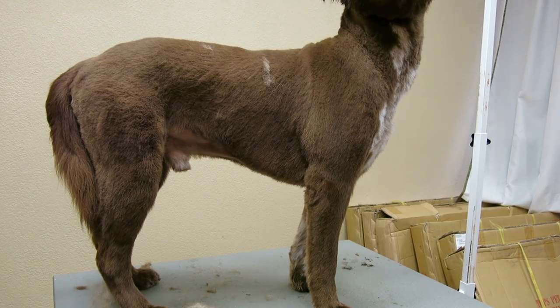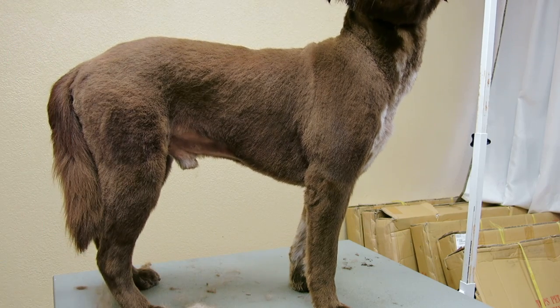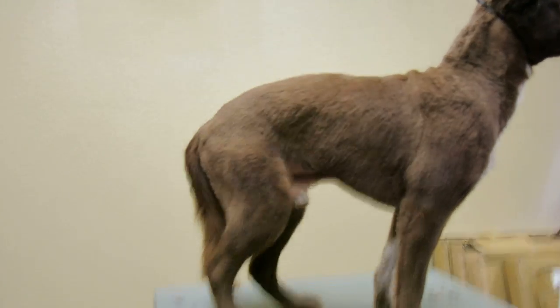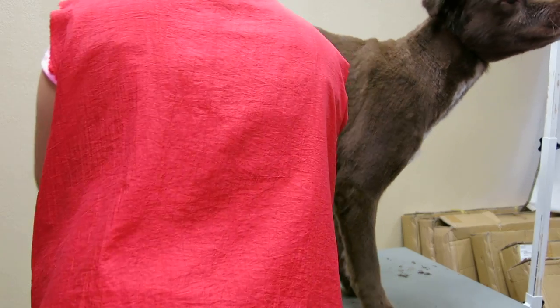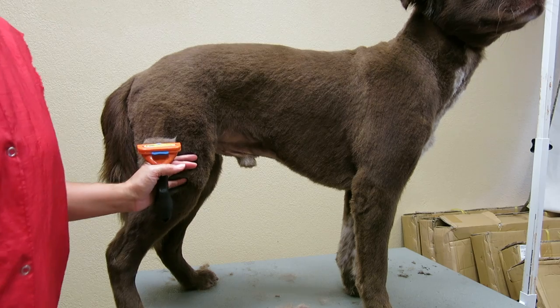I just want to use Rusty here as an example. We've actually already bathed him, dried him, groomed him, and did a haircut on him. But he's a huge dog and he's got this undercoat. He's pretty young, so he's got this real light undercoat. And so there's a couple different tools that you'll be able to use.